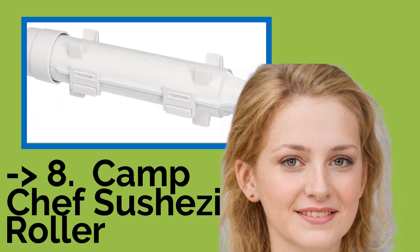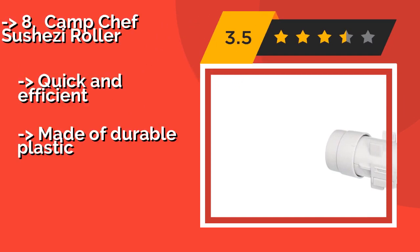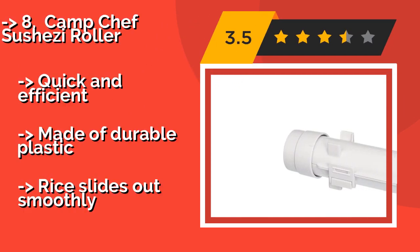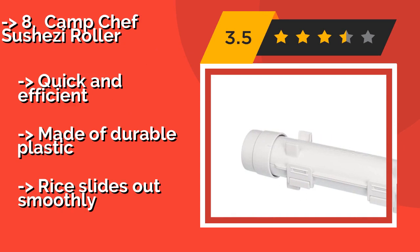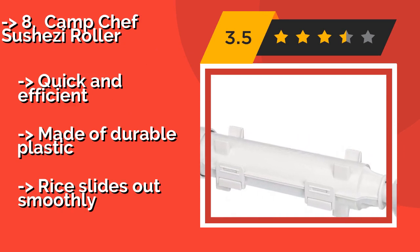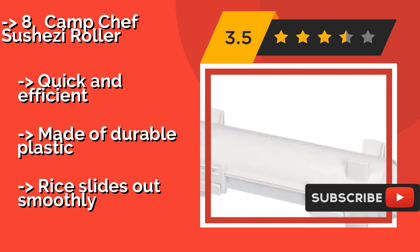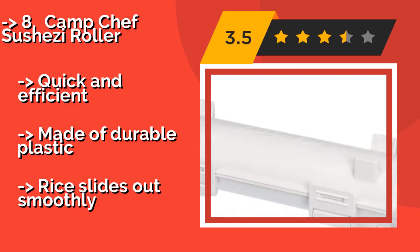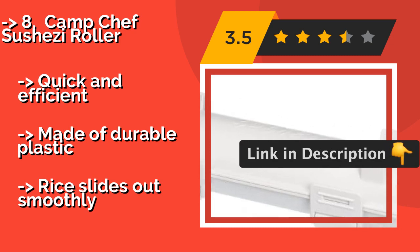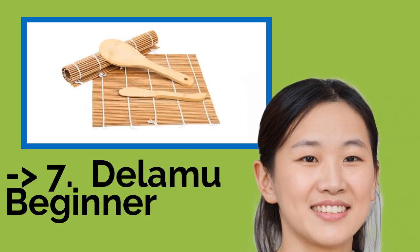Next is the Camp Chef SushiZ Roller. Impress your family and friends with professional-looking results by using the Camp Chef SushiZ Roller, about $20. You can prepare fresh and impressive maki in just 3 easy steps. When you're done, clean up is as simple as placing it in the dishwasher. Quick and efficient, made of durable plastic. But rice can slide out.